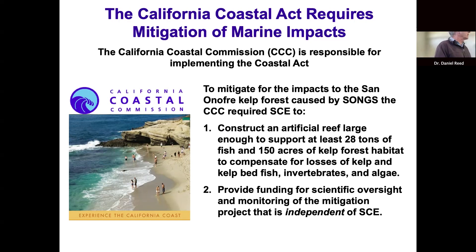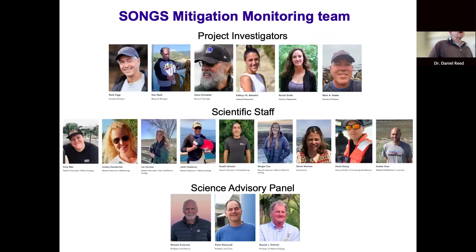Another important condition the Commission required was that evaluation of the artificial reef meeting its goals be done by a long-term monitoring program independent of Southern California Edison. That is being done through a contract with UC Santa Barbara — that's where people like myself come in.